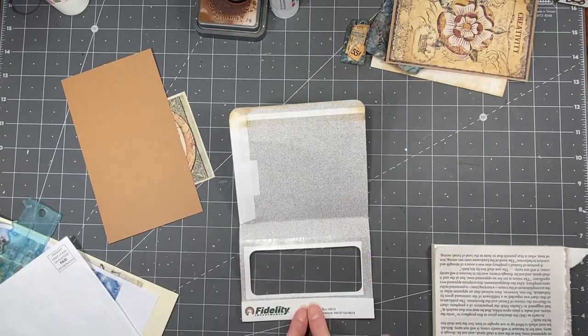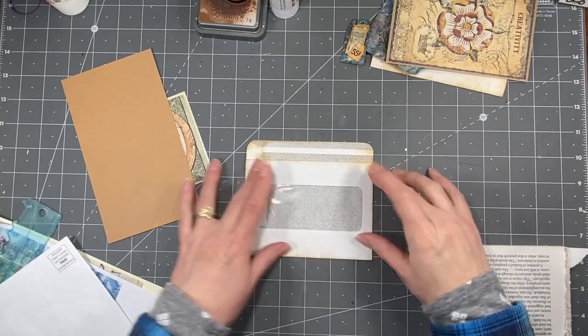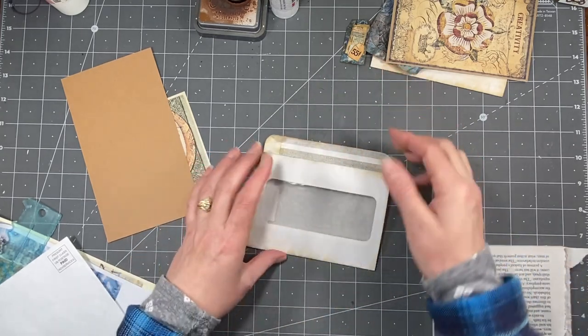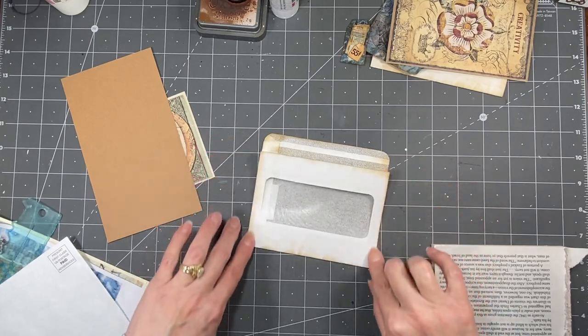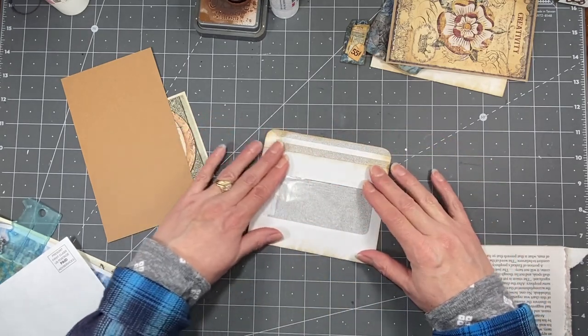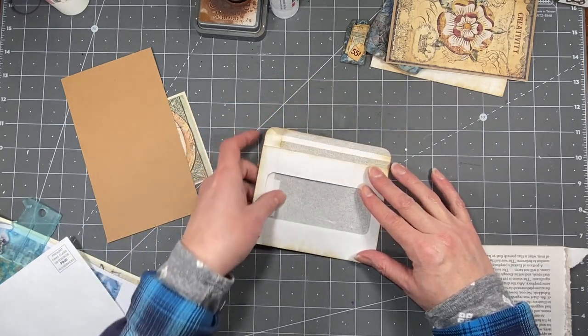All I did was fold it down like this, you can see, and then I folded it up, and then we can decorate or put something on the inside so that it looks nicer, and then just glue this. You could choose to glue this down entirely, which I think is what I would do with this one, just because of the way this pocket is. But you could have a tuck up there if you wanted to.